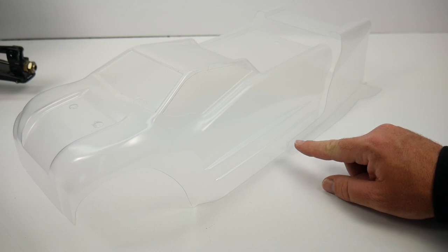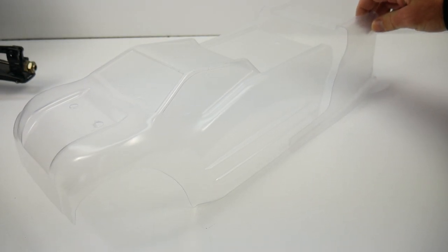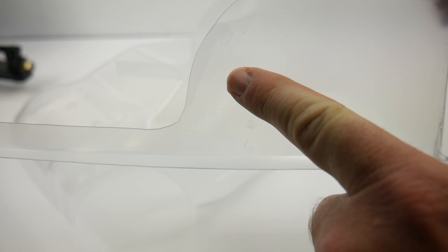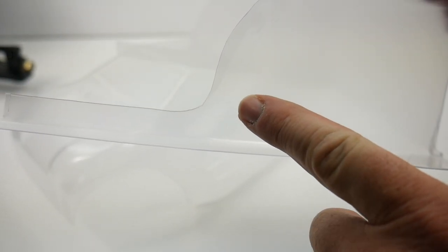I've already cut out the wheel wells and all the way down the side, but there are actually two markings on the rear — one for the Zeus and one for their standard truggy. You can kind of see the line on the far side.